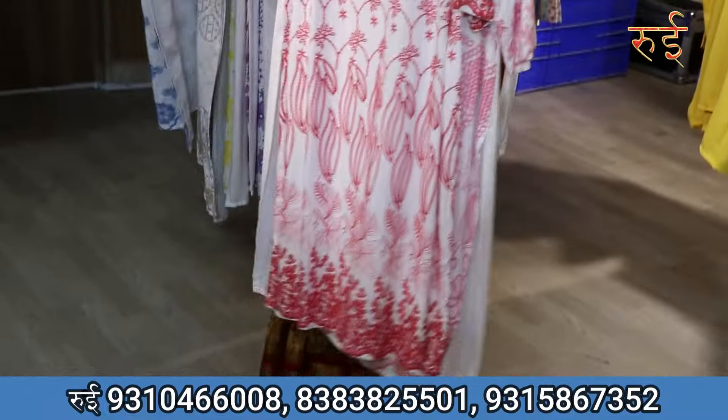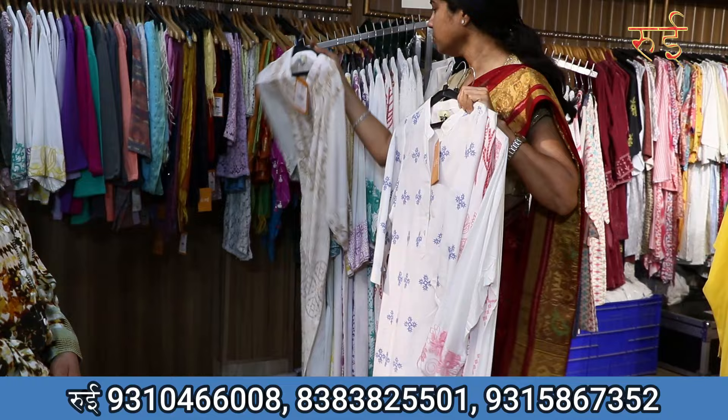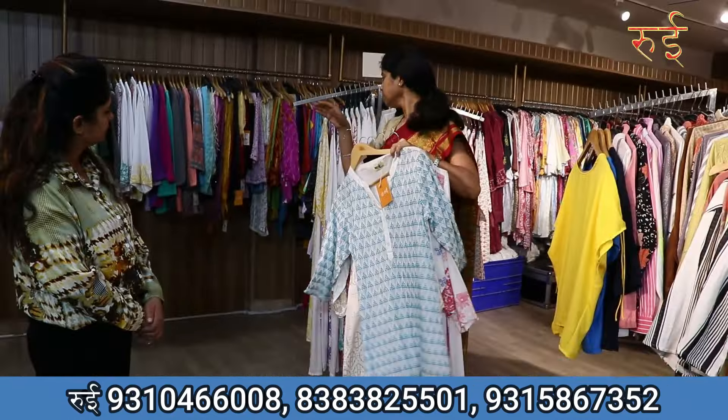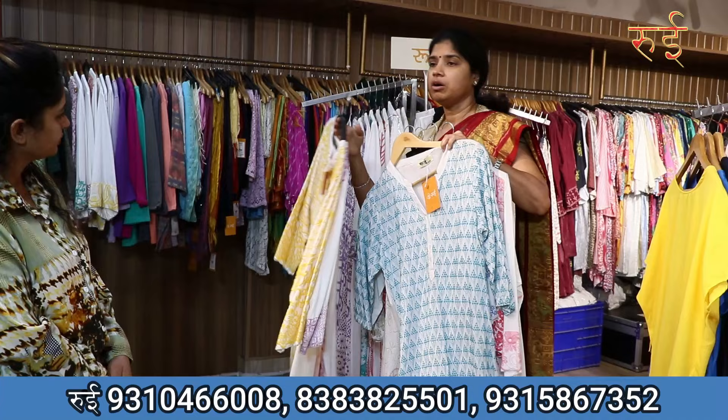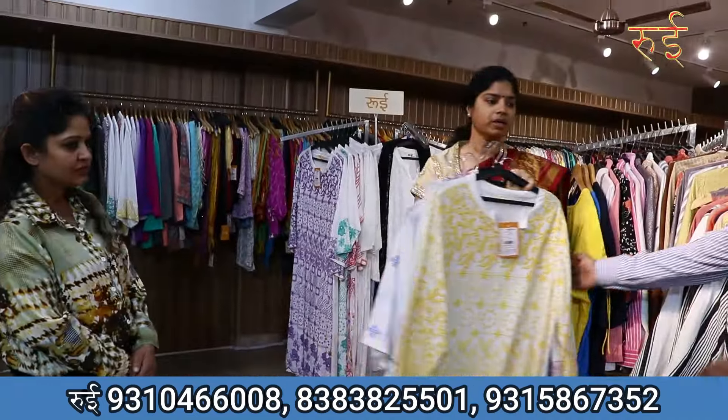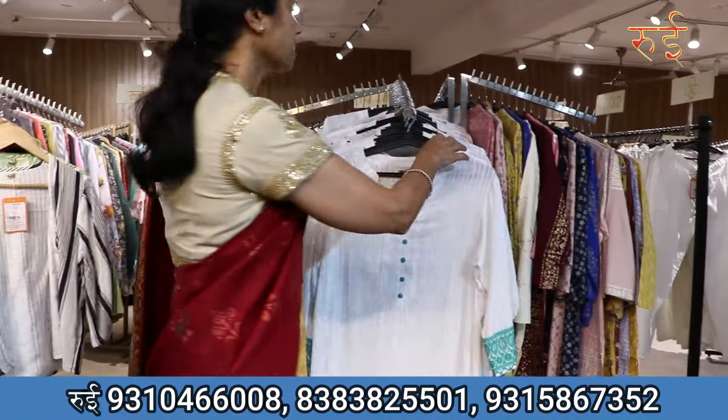We have stores and dupattas — this is the kind of collection where you can get colorful embroidery on a white base. This is also a pattern, and we are going to look at it in our long kurties. You can also see it in short kurties with white patterns.